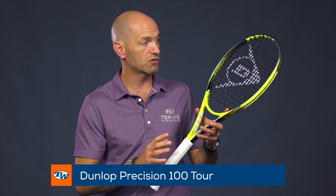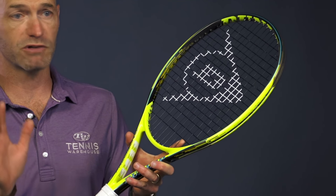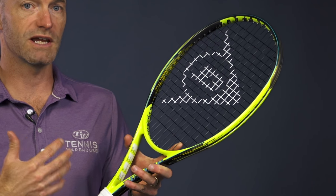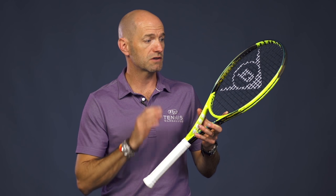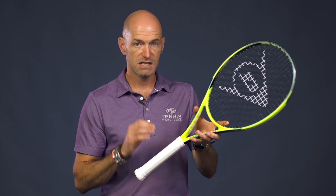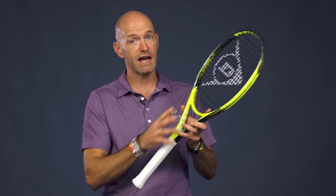Next up we're going into the larger head sizes, and this is the 100 Tour — the heavier of the two Tour models at 11.5 ounces. I really like this racket too. It's very crisp and direct; the ball gets in and out quickly. Tons of topspin. If you like to hit a big serve and then follow it up with big heavy topspin groundstrokes, this is a great racket to do it with. It has a 16x19 string pattern, 7 points headlight balance, 66 RA, and a 304 swing weight. Very low swing weight, very fast racket — and that's because of that headlight balance at only 11.5 ounces strung.